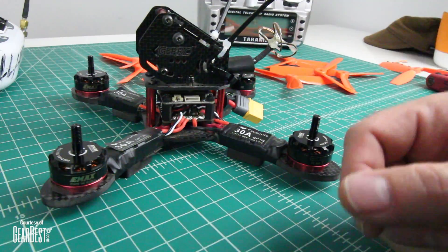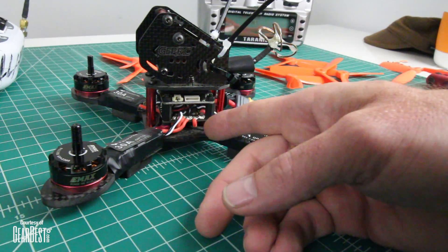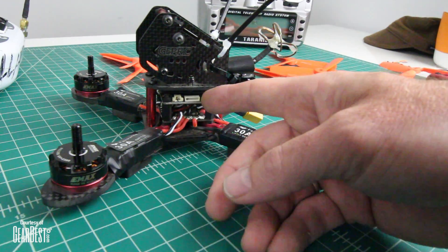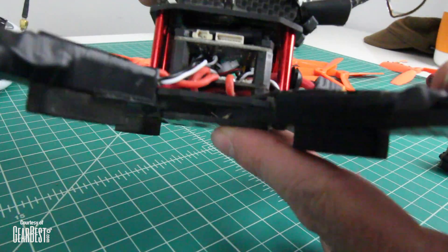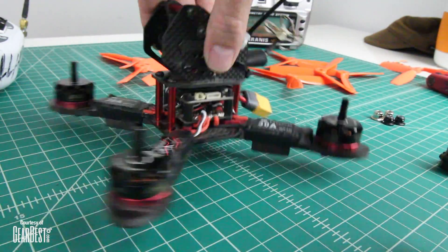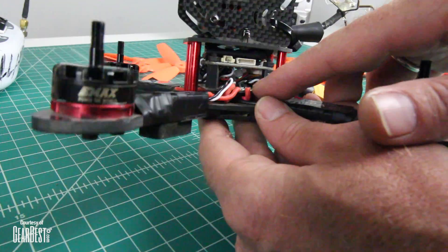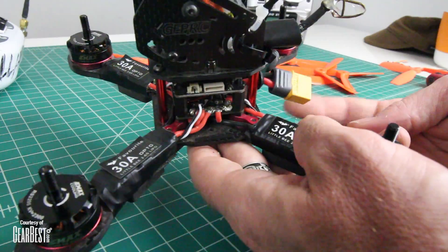I went through a couple revisions when I was building my stack. The first setup had standoffs that are really, really short. My flight controller was very close to my PDB and all the wires in there were very tight. Somewhere in that stack, something was touching something else, I had a short, and I saw a puff of smoke when I first plugged it in — and that's what you don't want to see when you build something.